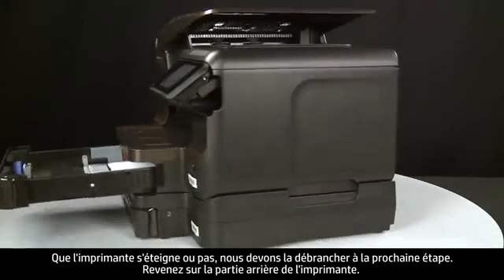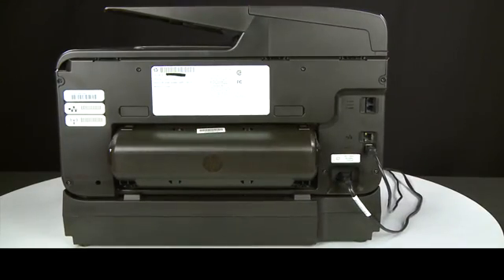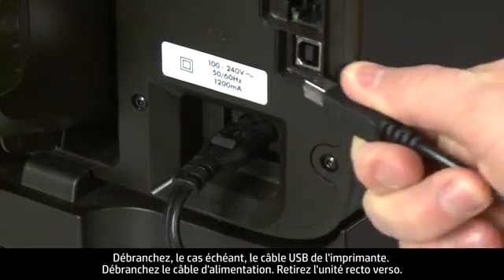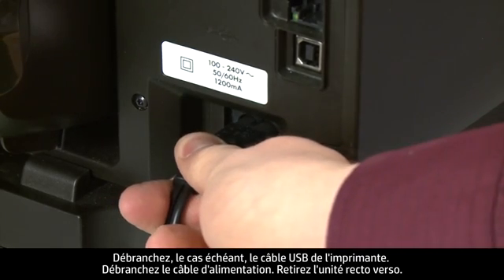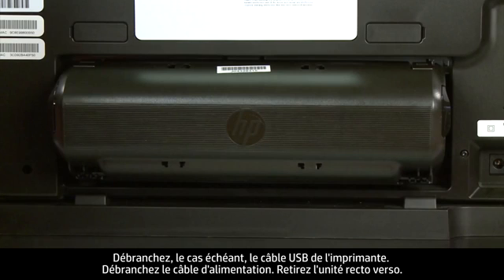Turn to the back of the printer. If present, remove the USB cable from the printer. Unplug the power cord. Remove the duplexer.